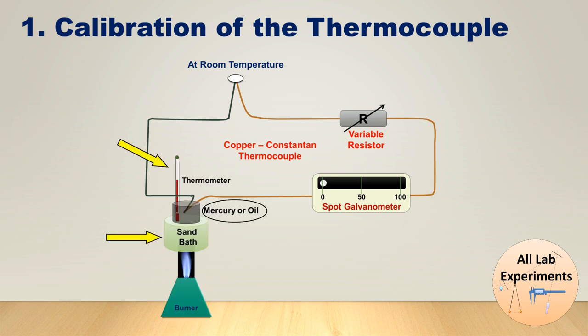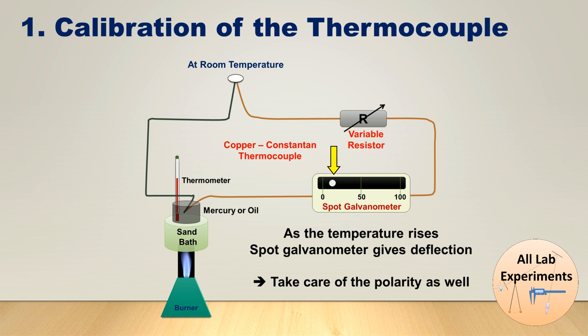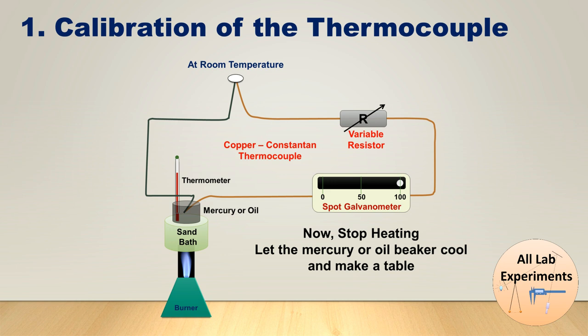When we look at the spot galvanometer we will find that there is no deflection at room temperature, but as soon as the temperature rises the spot galvanometer gives some deflection, so we need to take care of the polarity of our circuit as well. As the temperature rises, increase it up to around 100 degrees Celsius — at this temperature it will show some deflection. We then vary the variable resistor such that the spot moves to the end of the scale so we can use the full scale of the spot galvanometer. After that, stop heating and let the mercury or oil beaker cool down.